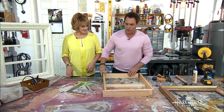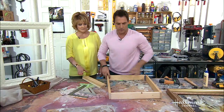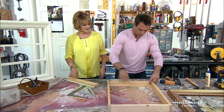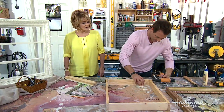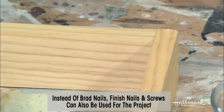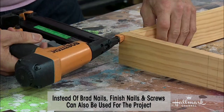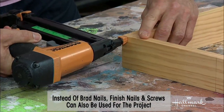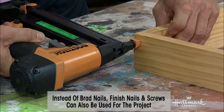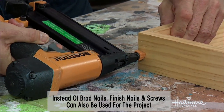Again, this is where you could use finish nails — as I said earlier, if you have just a hammer you can do this. The brad nailer is one of those tools that if you're ever thinking about getting something special for dad, and you're thinking he would never use this — he'll find a million reasons to use this.